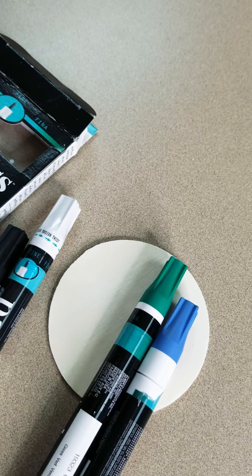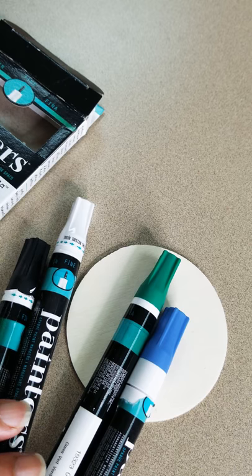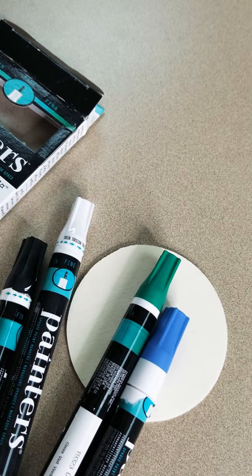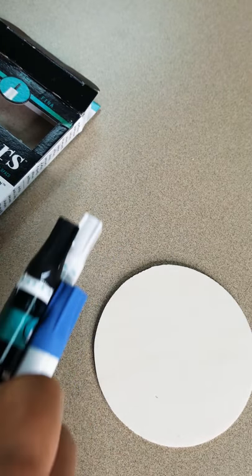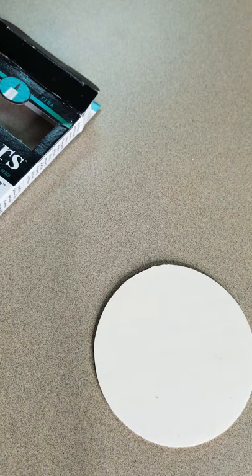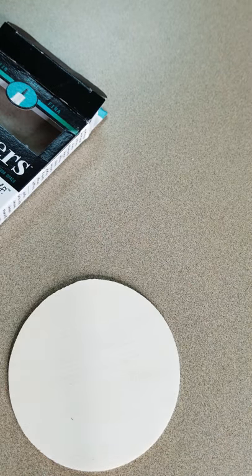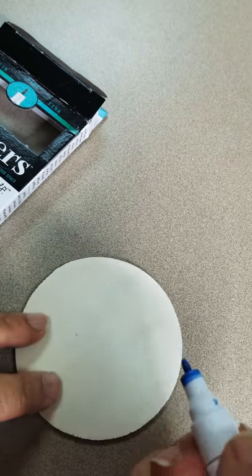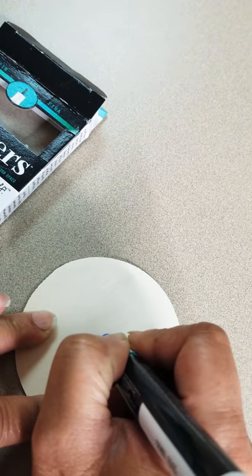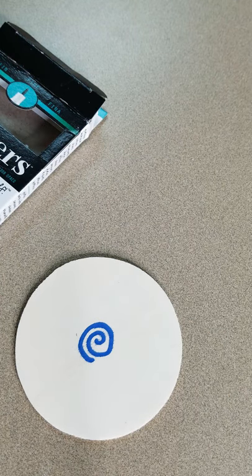The whole idea when you buy these things — you shake them, you shake them up really good. Make sure you shake them for a while. Once you shake them and get them going, you can use them. I have here a piece of wooden board and I'm just going to go around — and that's paint, okay, this is not marker.